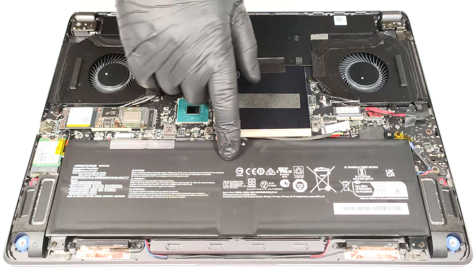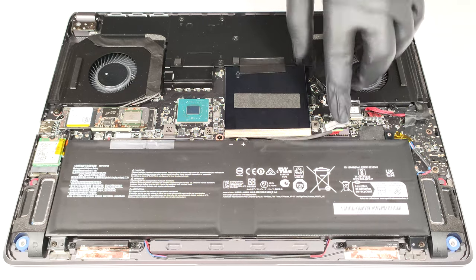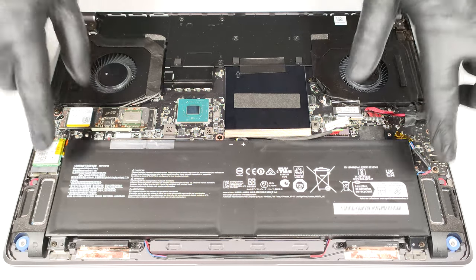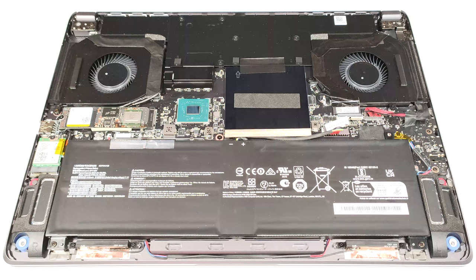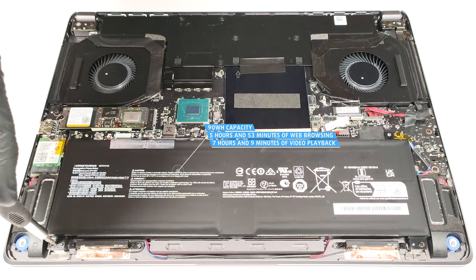The battery is a 90-watt-hour model. To take it out, unplug the connector from the motherboard and undo the two Phillips-head screws that are fixing the unit to the chassis. The capacity is enough for 5 hours and 53 minutes of web browsing or 7 hours and 9 minutes of video playback.